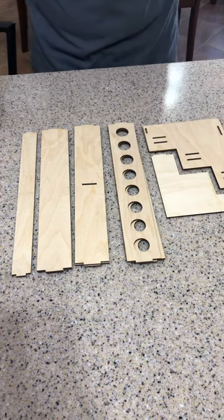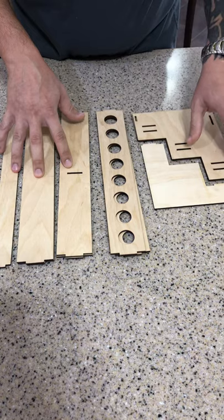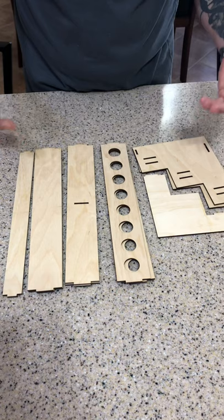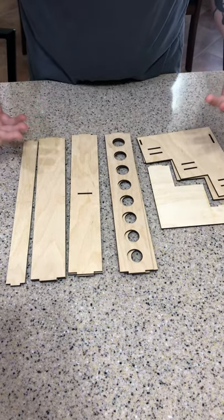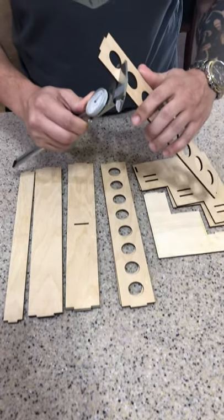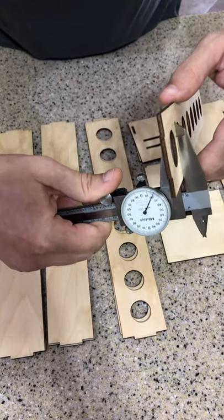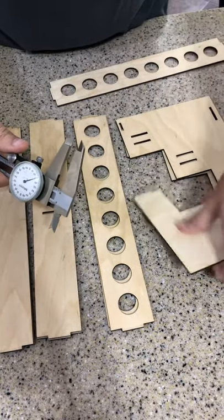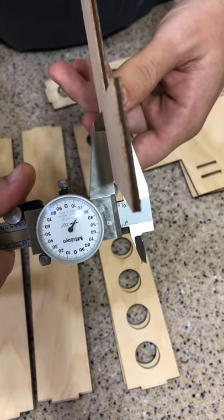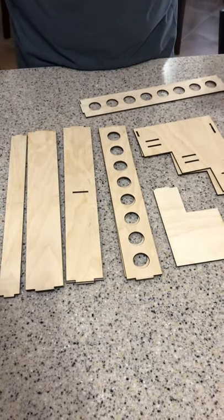Before we do though, I want to show you with the wood — there's going to be some different fitments when I go to put the pieces in the slots. This is due to inconsistencies in the wood. Sometimes it's a little thicker in some spots and a little bit thinner in some spots. I'll try to show you here. So this one's coming in right at about 118 thousandths over here. Take another piece — this one's at like 122, 123, somewhere in there. So because of these inconsistencies, it's going to affect the fitment of it.